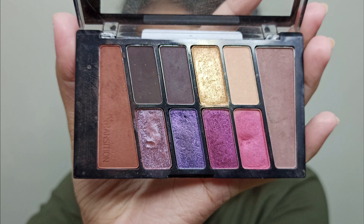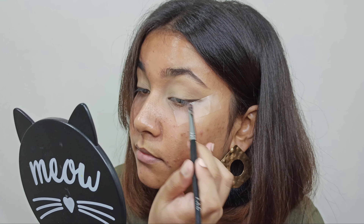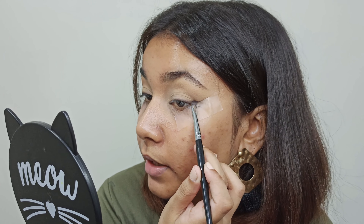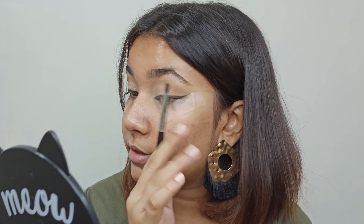For the eyeshadow, I'm using this Wet n Wild Color Icon Palette in the shade V.I. Purple. I'm taking this detailed flat shader brush. I'll first take the shade, dust off the excess. What I'll do is place it like a wing liner. Make sure you're not dragging it or smudging it — just pack it. I'll follow my water line and keep it till here. Keep taking the shade, dust off the excess and pack it. I'm deepening up this area by creating a flick shape. As you can see, I am following the tape line. When I'll take this off, it will give a sharp edge.